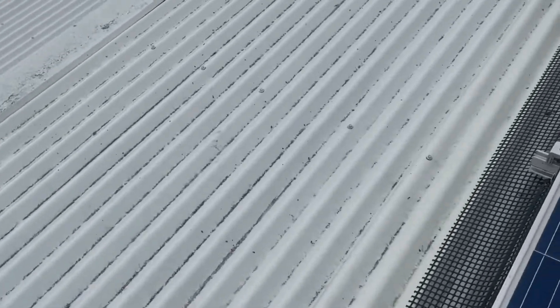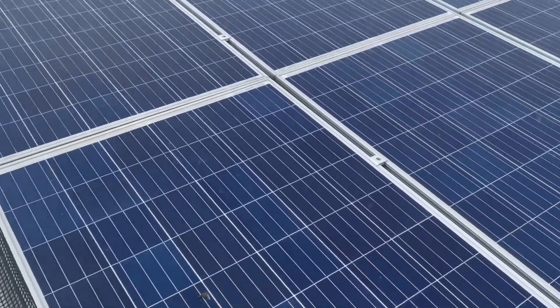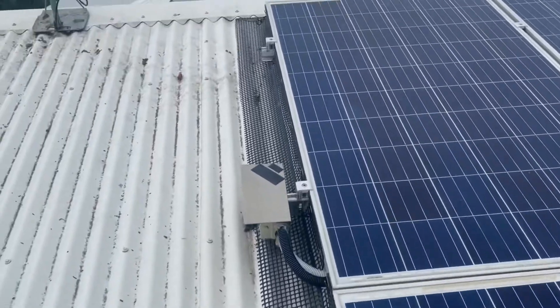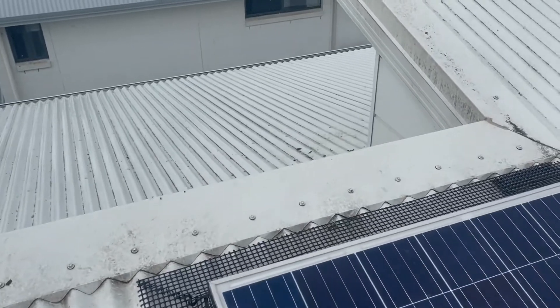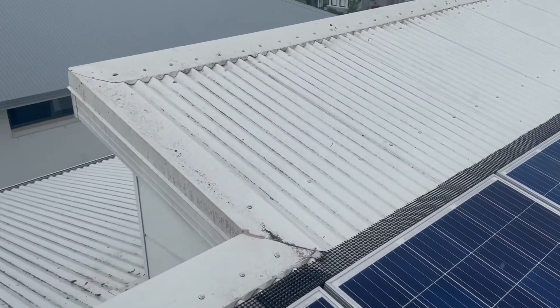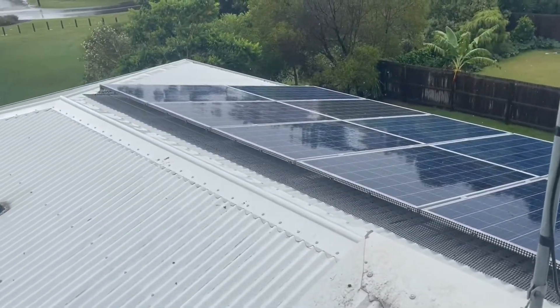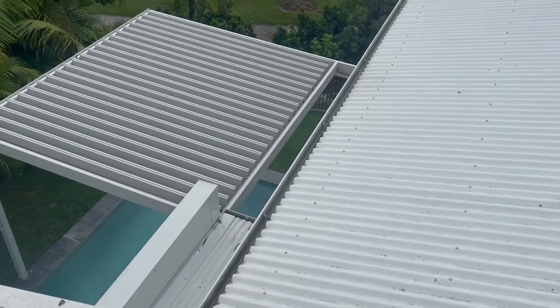This customer has done the right thing — he's invested in some bird wrap around his solar panels, obviously waiting for the pigeons to move on. As you can see, the pigeons are bringing up straw and debris and pooping everywhere, causing a real mess. I might quote him on a roof wash just to clean it up. It's pretty slippery up here with all the bird poo.